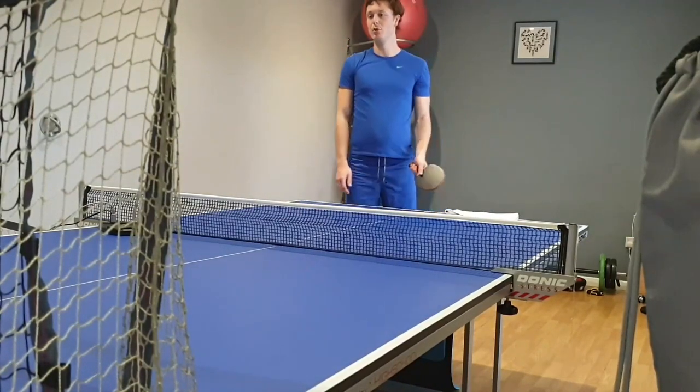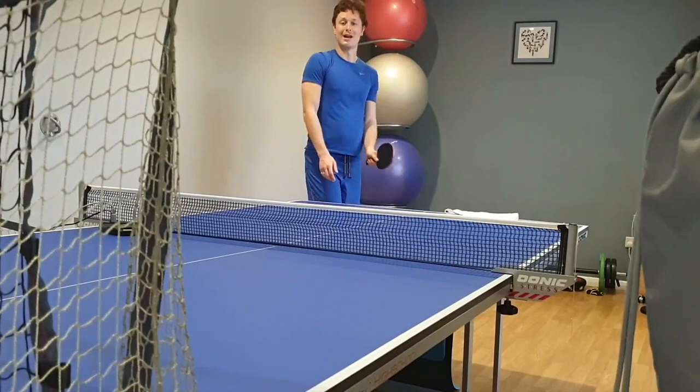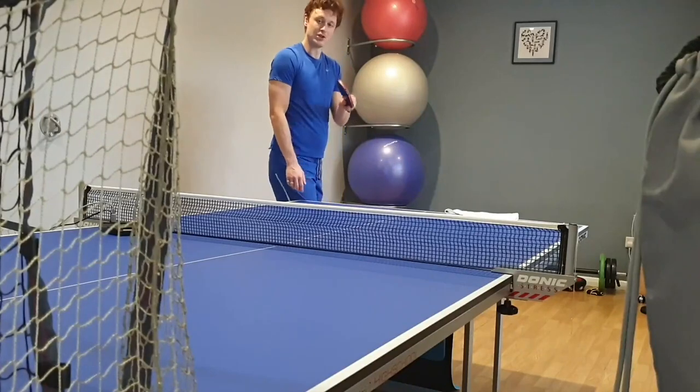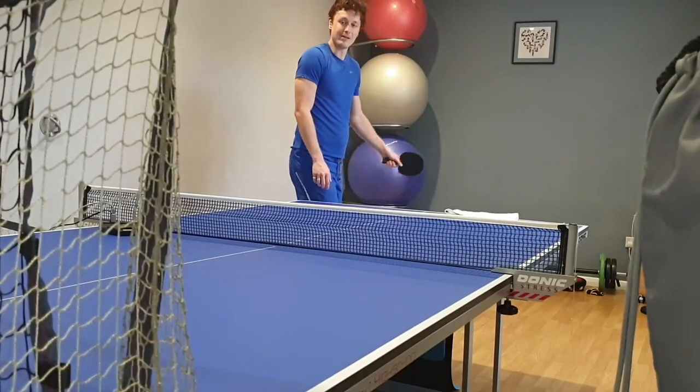The third serve, however, as you saw, was very slow. I'm not great at fast serves as it is — it's not really part of my arsenal — but I definitely wouldn't recommend a Chinese rubber if you're looking to do a fast serve.